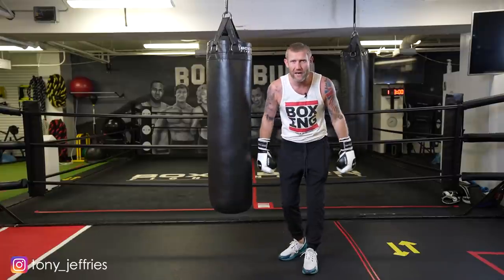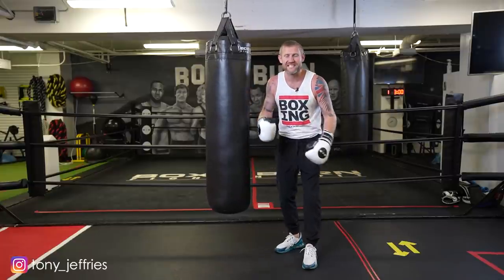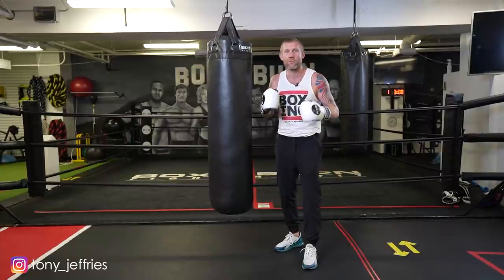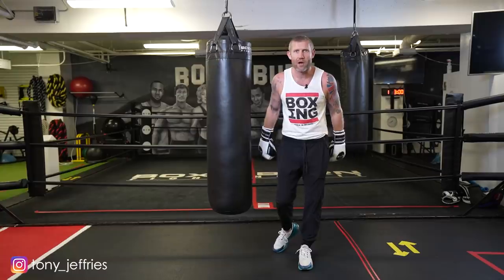I'm going to tell you how he generated that power in the punch, and also how he used to set up that lead hook — tricking his opponents into thinking he was going to throw something else, and then landing that punch and knocking them spark out.